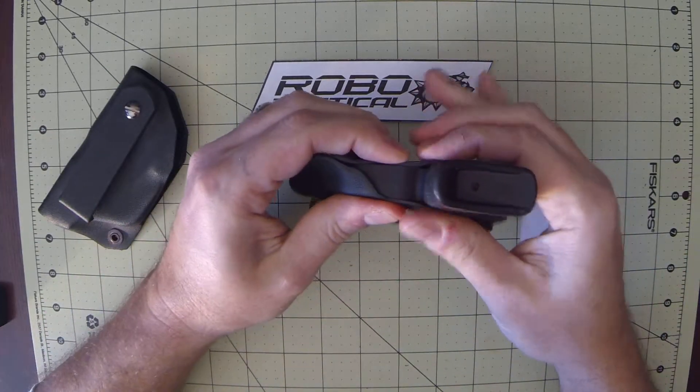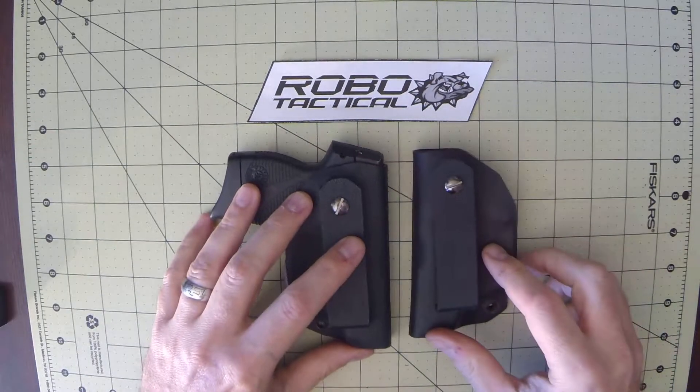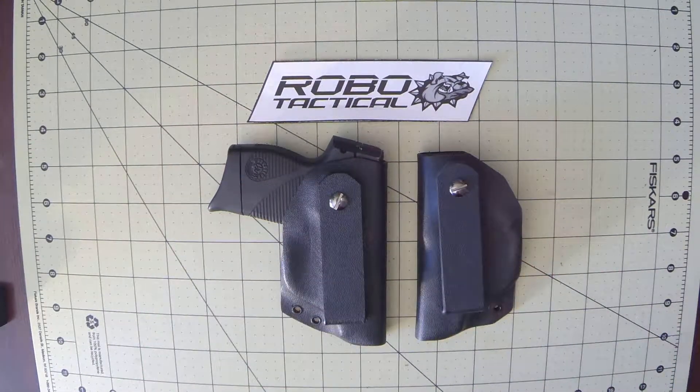Here's another example. Check out RoboTactical.com. This is the Taurus TCP 738 and Taurus TCP 732 concealment holsters. Thanks for watching.